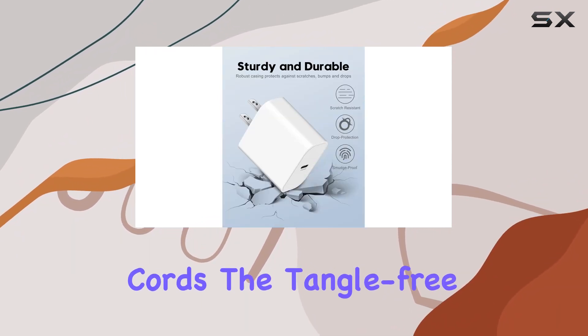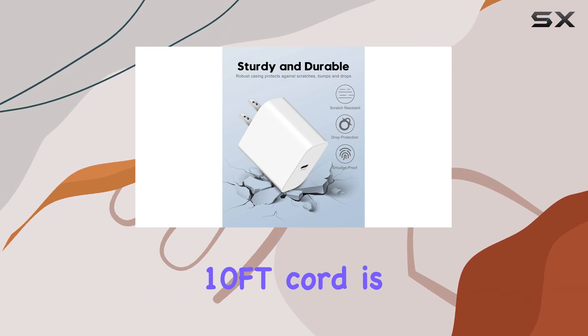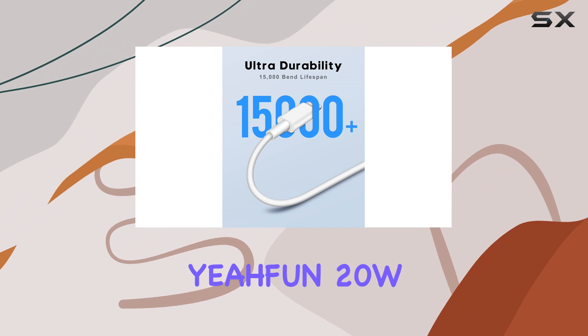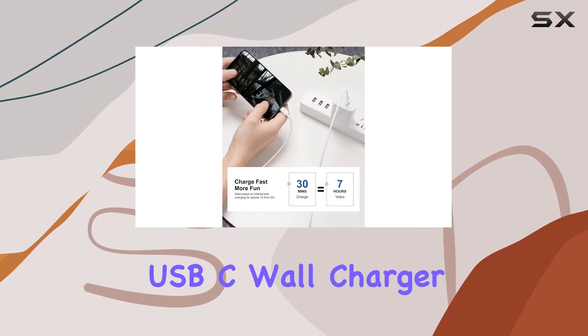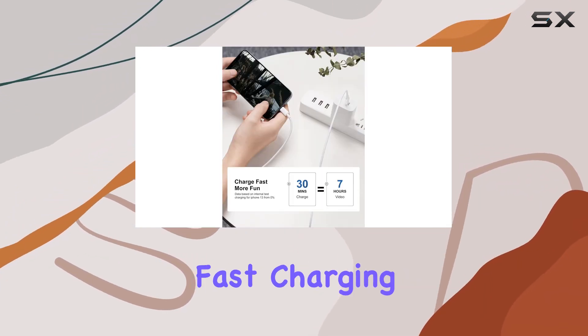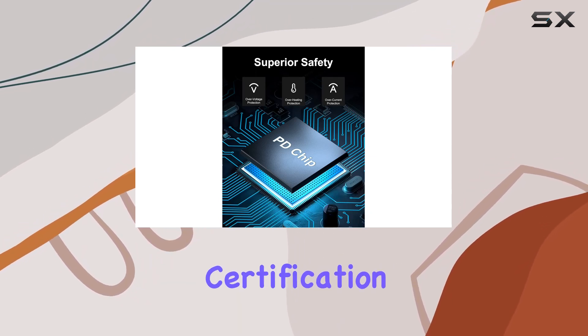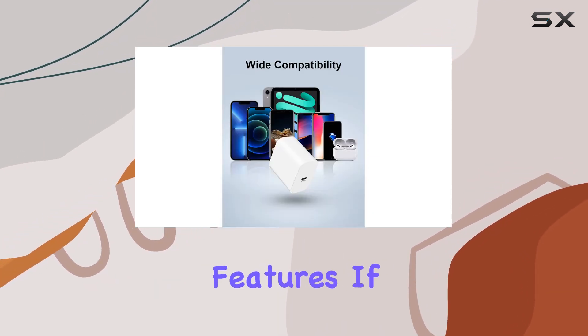The tangle-free design of the 10-foot cord is a game changer for those times when you need a bit more flexibility. Overall, the FN 20W USB-C wall charger is a solid choice if you want fast charging, a long cord, and peace of mind that comes with MFi certification and robust safety features.